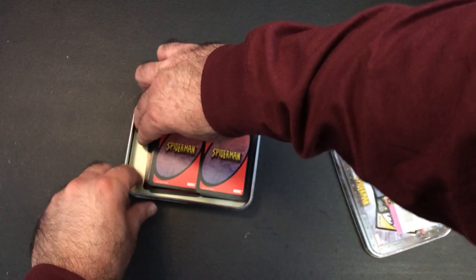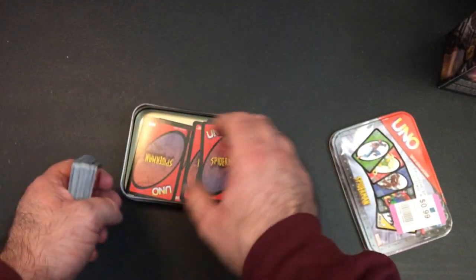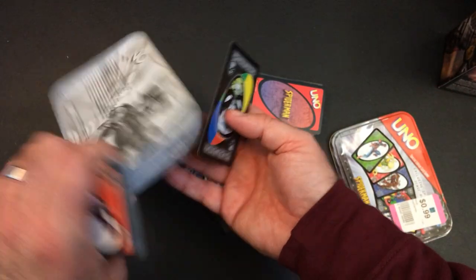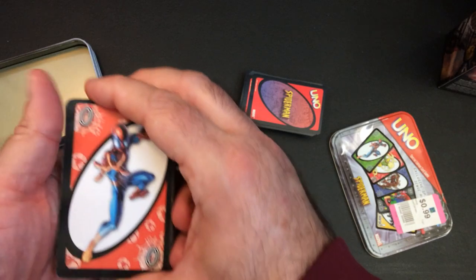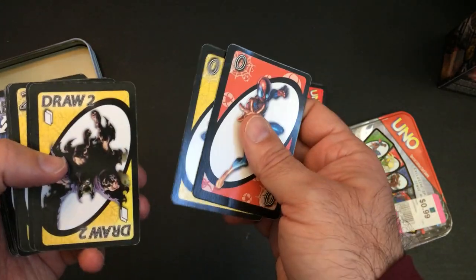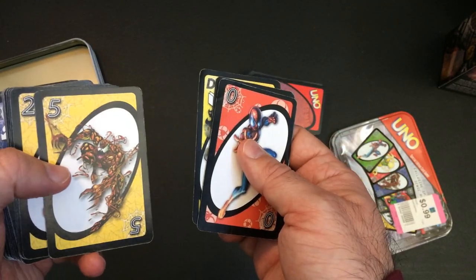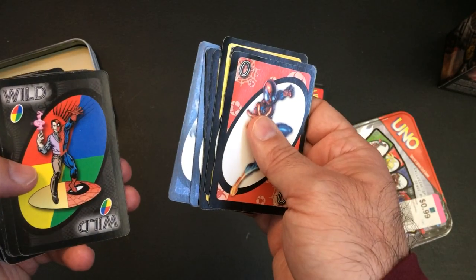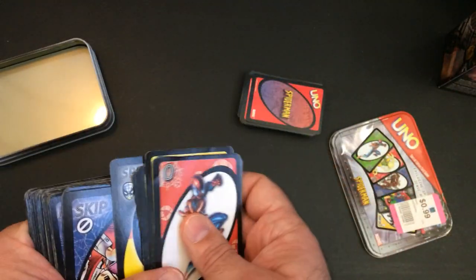These cards look kind of smaller than your standard cards. So here we got Spider-Man, Spider-Man, Draw 2, Green Goblin, Carnage on 5, Spider-Man, got the Lizard on 9, got Peter Parker slash Spider-Man for Wild, and Spider-Sense, which I guess is a special rule.